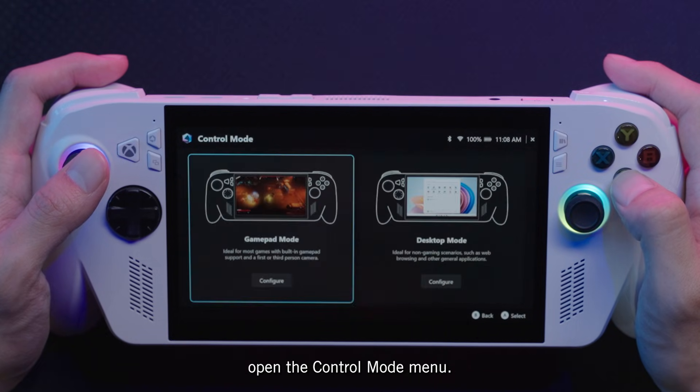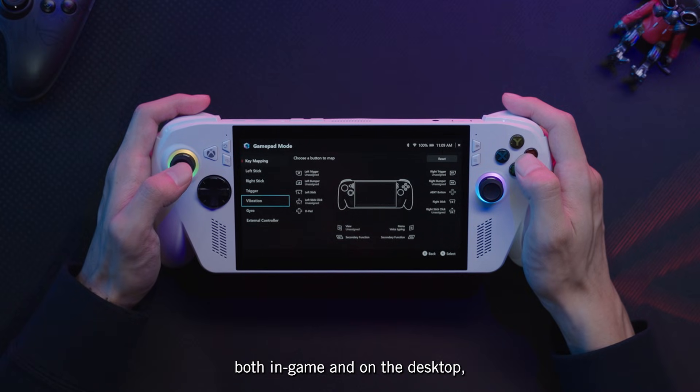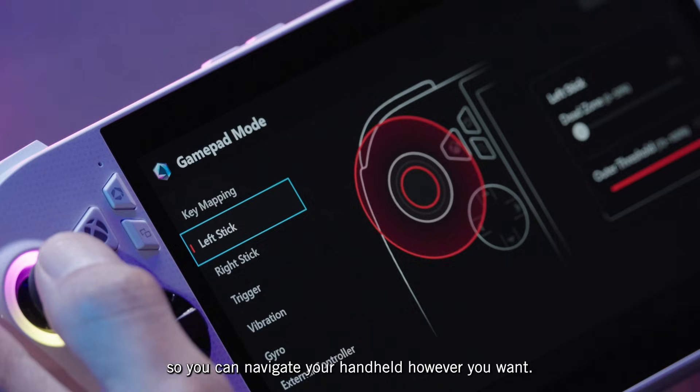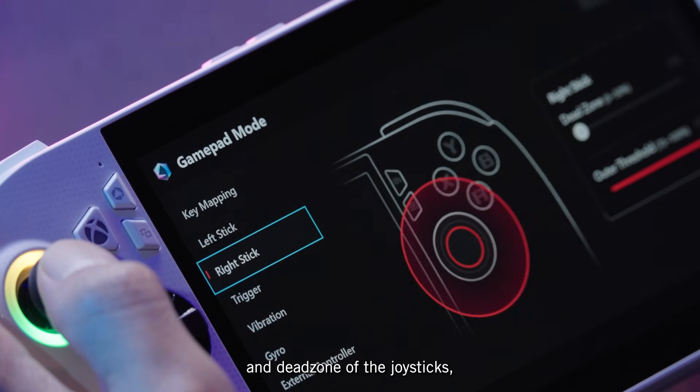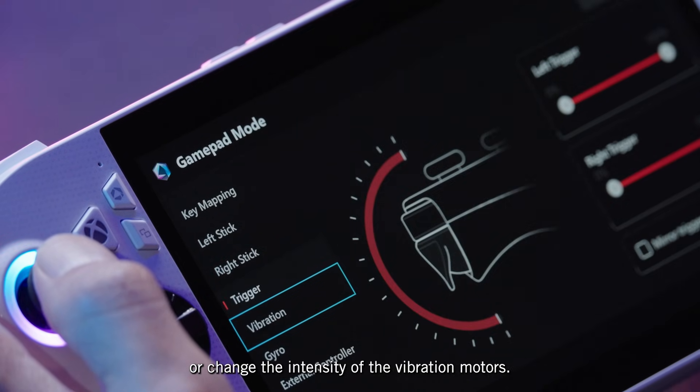To further fine-tune your controls, open the Control Mode menu. From here, you can configure individual button mappings on your ROG Xbox Ally, both in-game and on the desktop, so you can navigate your handheld however you want. You can also dial in the sensitivity and deadzone of the joysticks, adjust the range of the analog triggers, or change the intensity of the vibration motors.